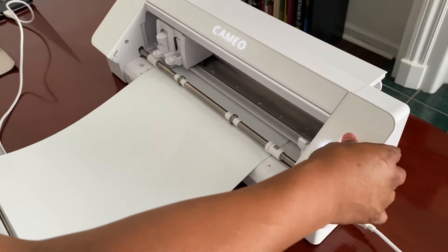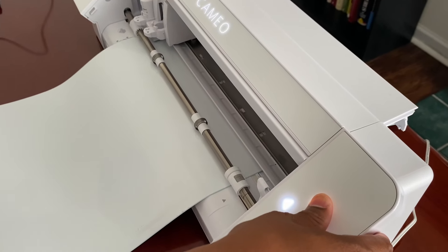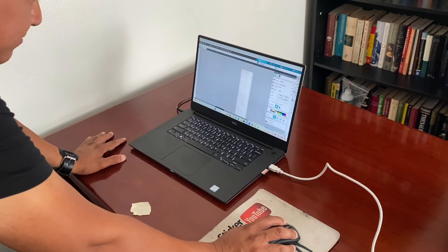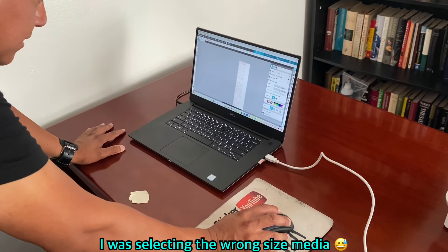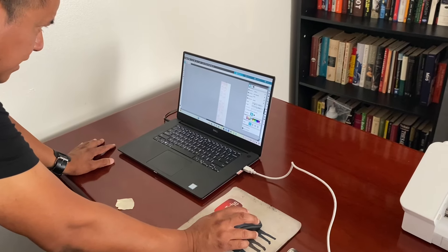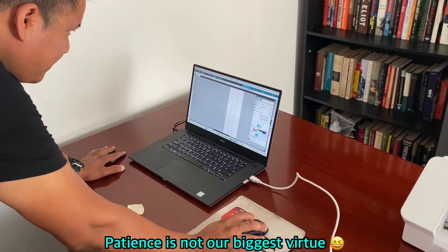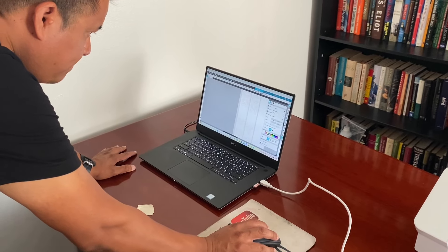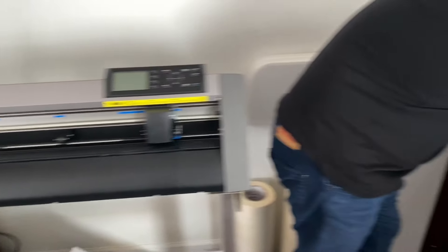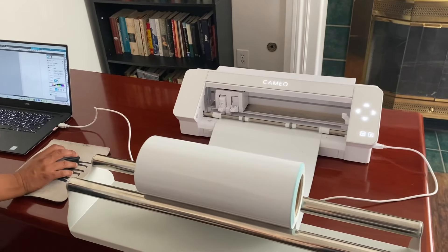I'm going to place the roll on top of the application rollers and make sure that the tip goes under the first roll. Now I'm going to bring it to the vinyl cutter and align it as best as we can. Once it is aligned, I'm going to send it to get an idea of whether the vinyl is aligned or not. I can see it's not shifting at all — it's staying in place.